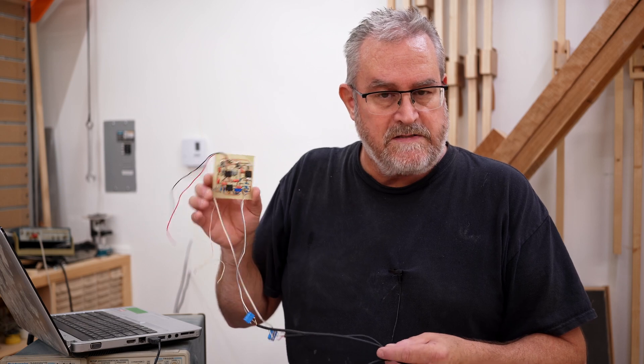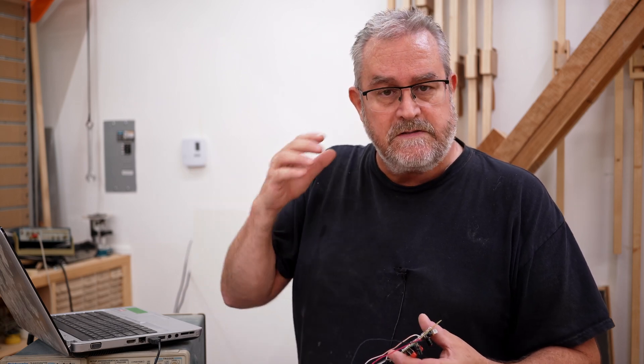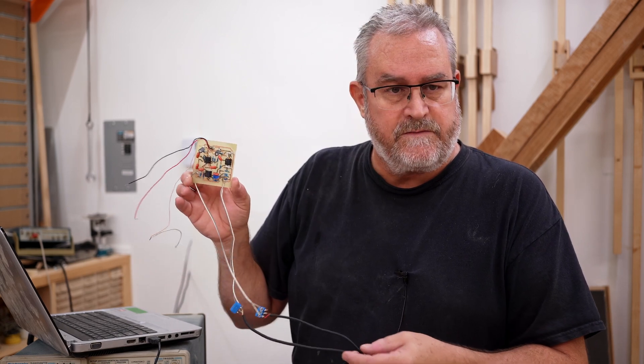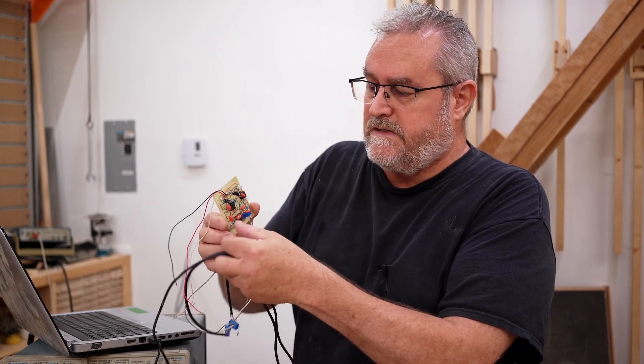Before I go into what's involved in testing this and showing the actual results, I want to talk briefly about what it does. This is a crossover — it's a bandpass filter in that it separates a range of frequencies to send to an individual driver. In this case I set this one up to drive the woofer, outputting a frequency range from 80 Hz up to around 350 Hz.